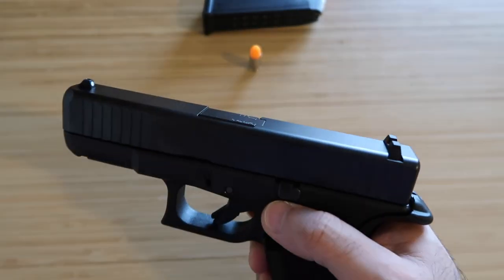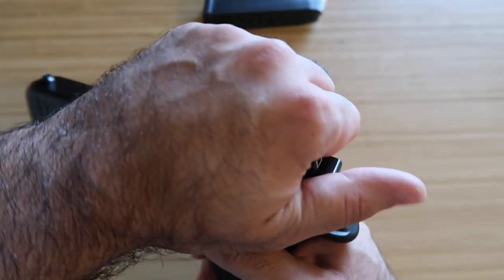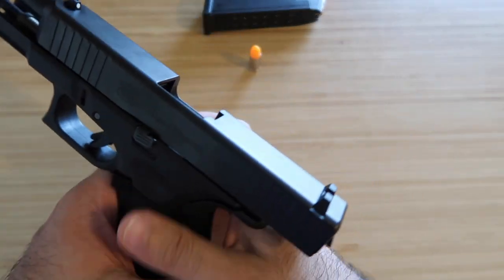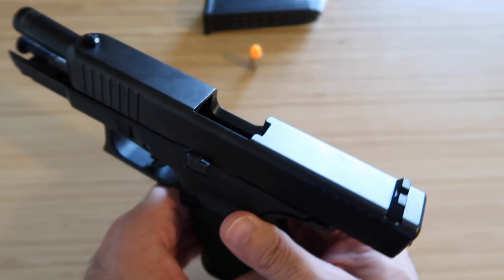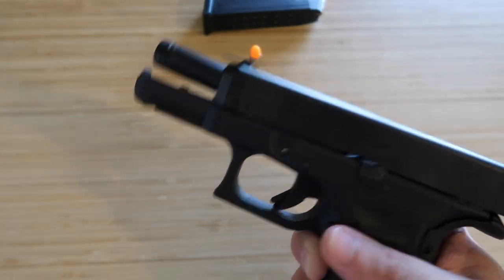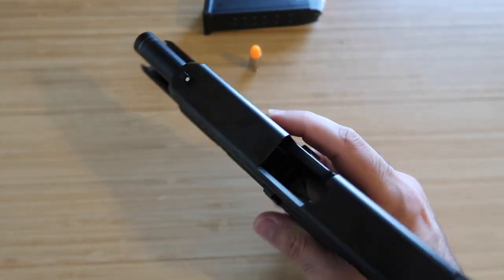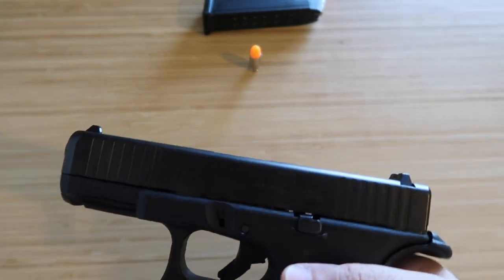Since it's a lethal weapon, we need to double and triple check. Use the slide stop, lock the slide back. Some people want to put their finger in the chamber to check, but I'm not comfortable with that — I don't want my finger chipped in half. So I just give it a shake, always making sure the gun is pointing in a safe direction. Looks like there's nothing there.